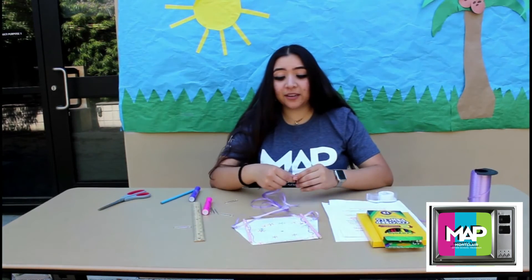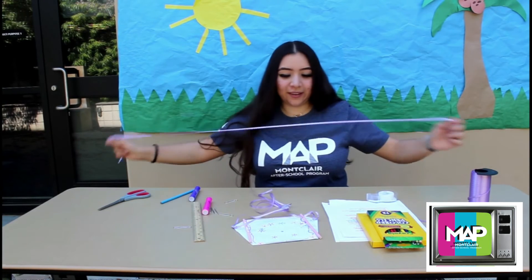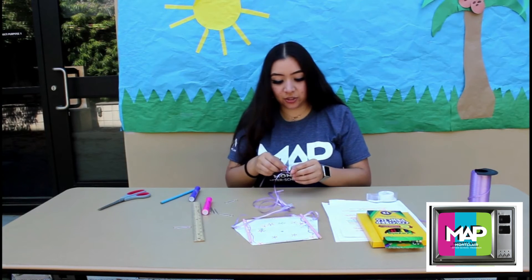Now the next part is you're going to grab another piece of string approximately about three feet or so. Just eye it and tie it to one of the strings that are tied to the paper clip.